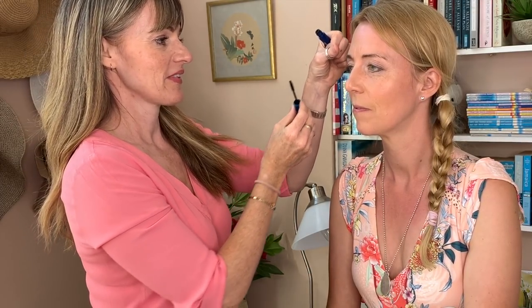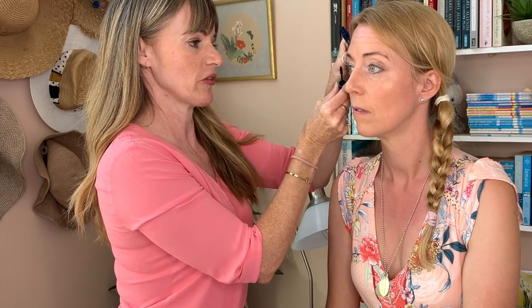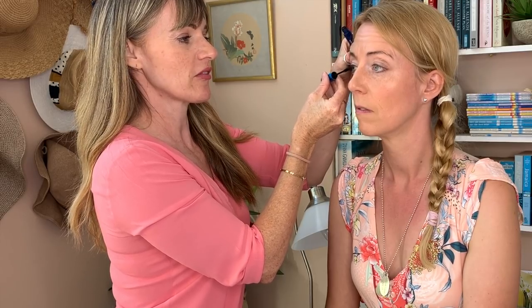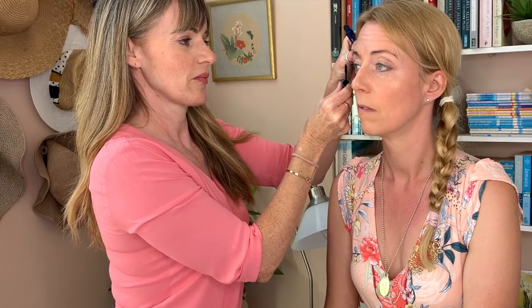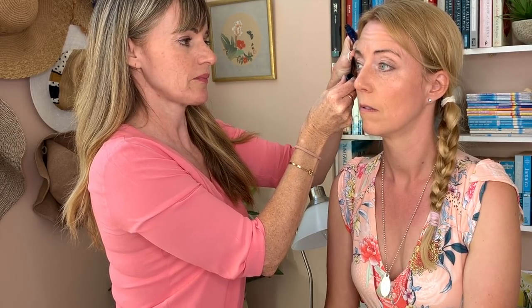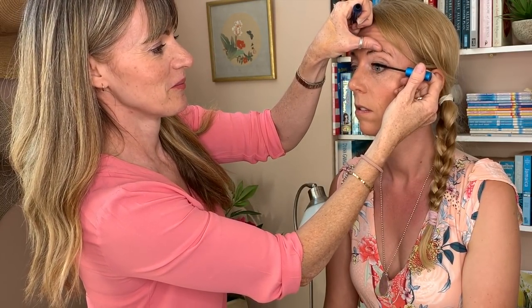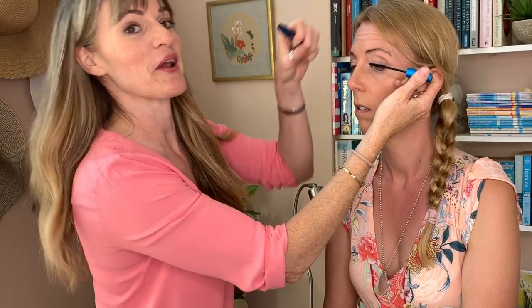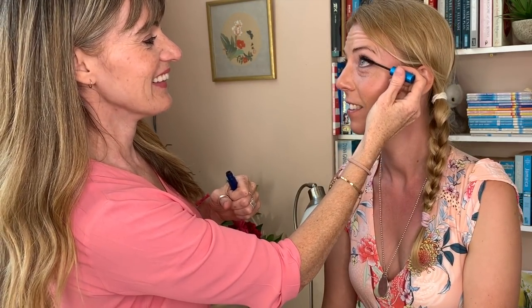Now I'm going to put some mascara on. On the day I would always, always use a waterproof mascara, because you never know who's going to cry — even the most tough brides end up shedding a tear at some point. This is a non-waterproof one, but that's fine for today. Elizabeth is a little cry baby — she may seem tough, but she's not!